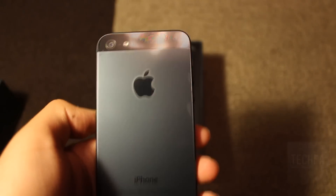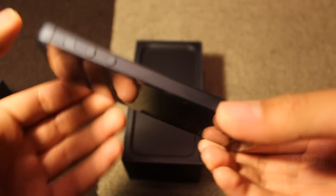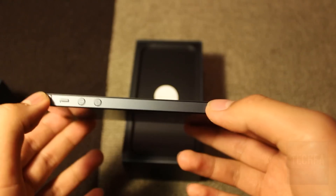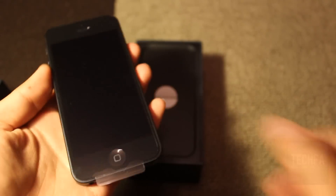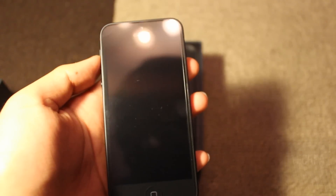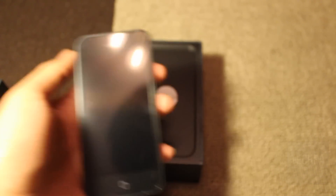In addition, the two-tone design is located on the back, making it the first Apple device to feature this design. On the side are the volume up and down buttons and the ring and silent switch. Finally, on the front is the 4-inch retina display, the home button, and the newly improved FaceTime HD camera that shoots HD 720p 30 frames per second video and 1.2-megapixel photos.